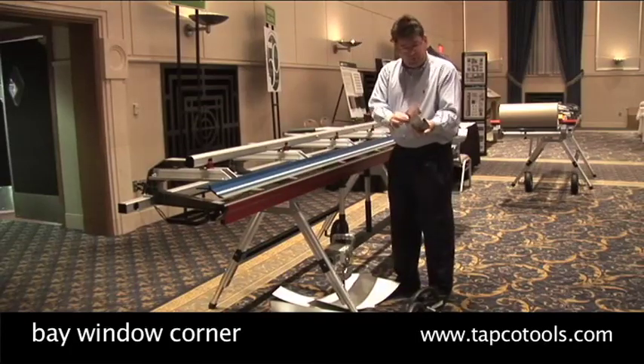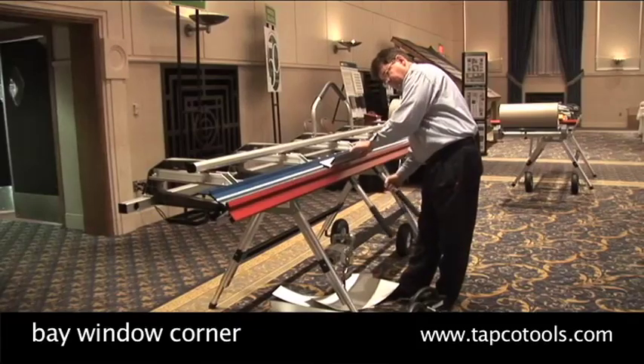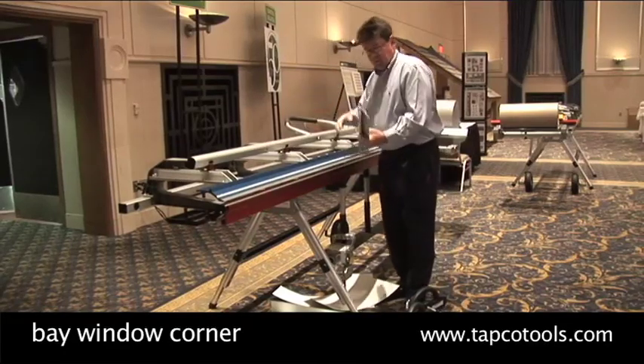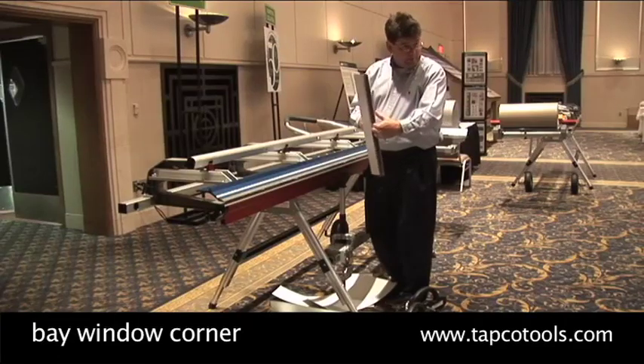Then what we're going to do is take this finished edge and stick it back in the tool. That's a great outside corner for a bay window application where you've got a wall coming in at a 45-degree angle.